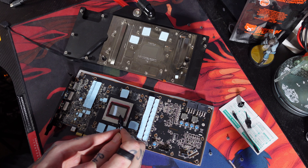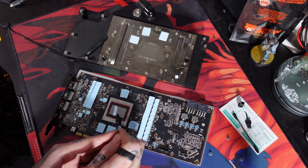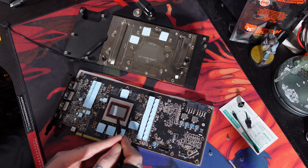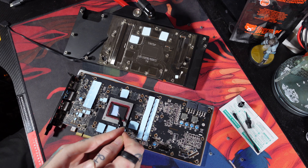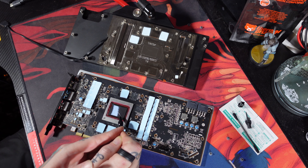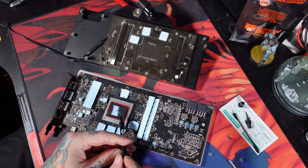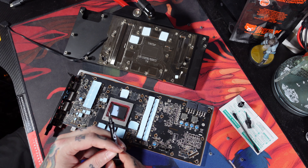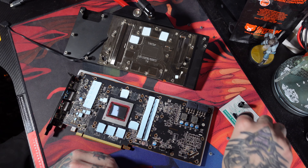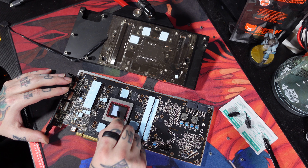Now it's liquid metal time. I'm trying to be really careful, even though this die is super huge. I don't want to put too much on there and then have to try to suck it up later. I'm trying to err on the side of caution and not put a crazy amount of liquid metal on there — you can always add more, it's hard to make it less. Then we're going to take our Q-tips and start spreading this out across the die.